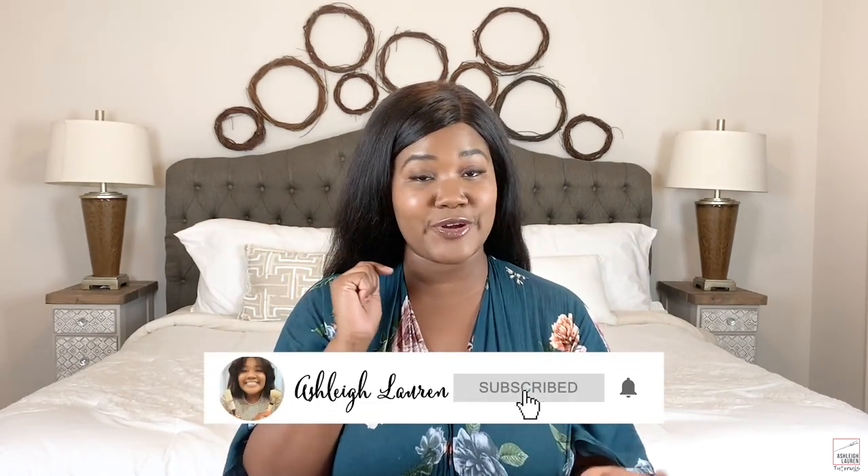Hey, hey, hey and welcome back to my channel, it's Ashley here. If you are new, hey girl hey! Make sure you click on that subscribe button and the notification bell so you'll always be up to date with my latest tutorials.